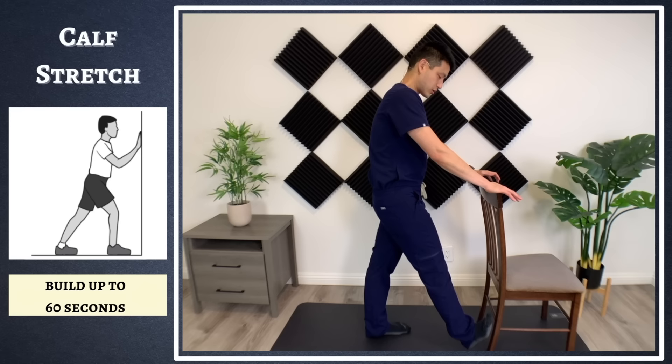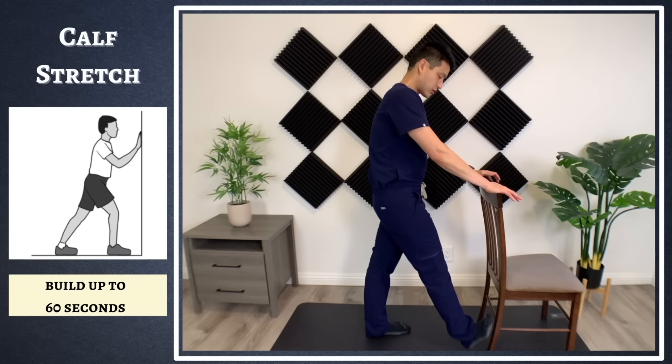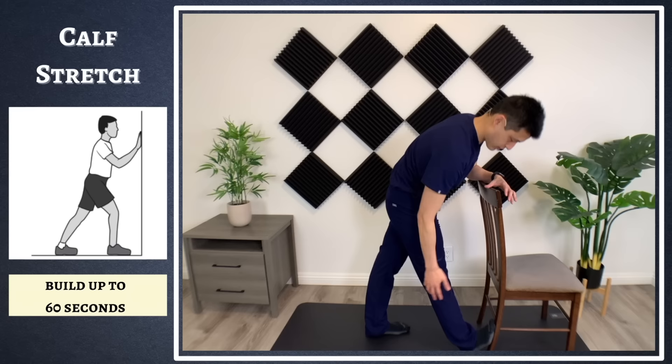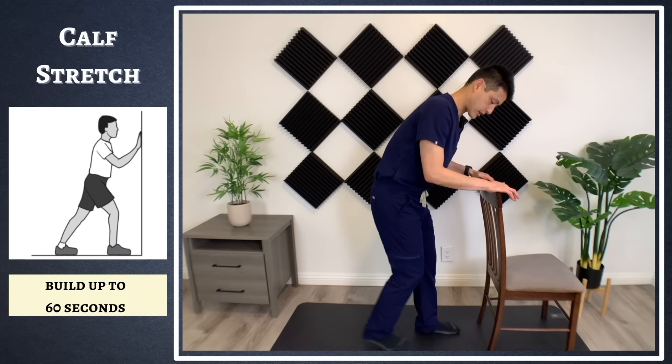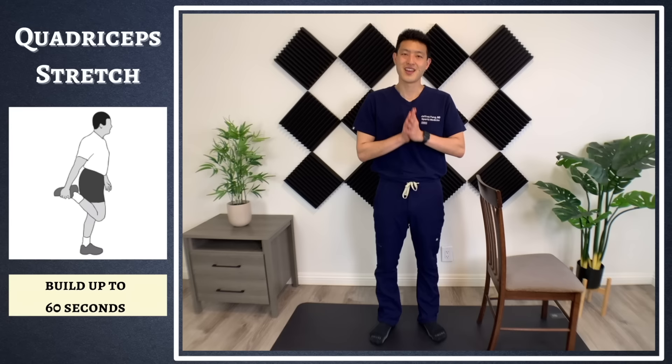This is just one way of stretching out the calf. The other way is to stand up, put your heel down just like this, and then lean into it. Again, where you're going to feel it is in your calf muscle. Not one way is better — it's whichever movement gets you a bigger and deeper stretch in your calf muscles.